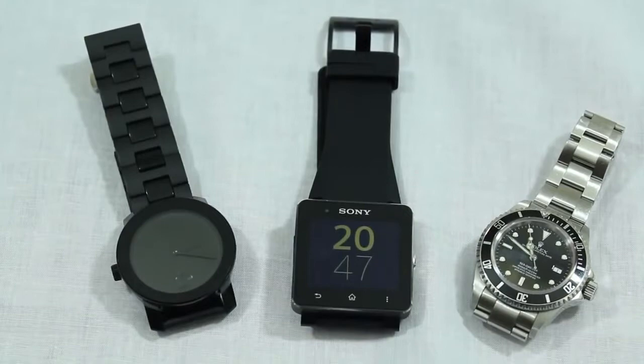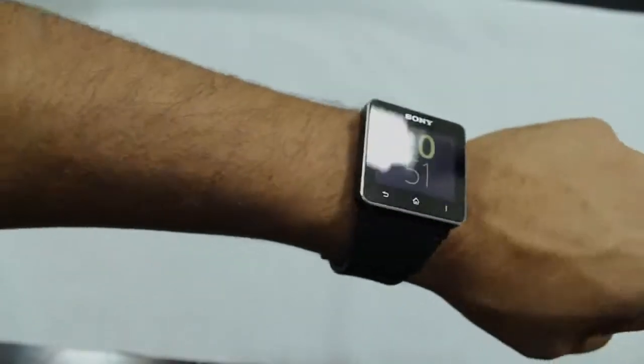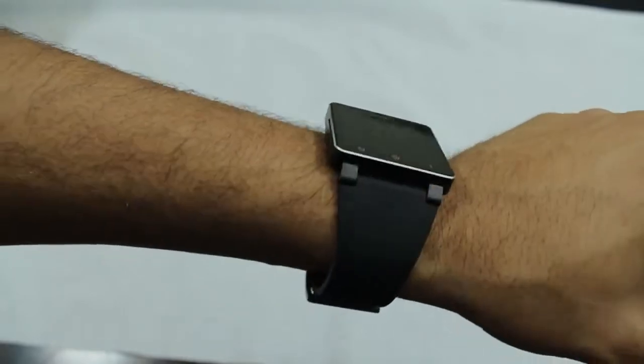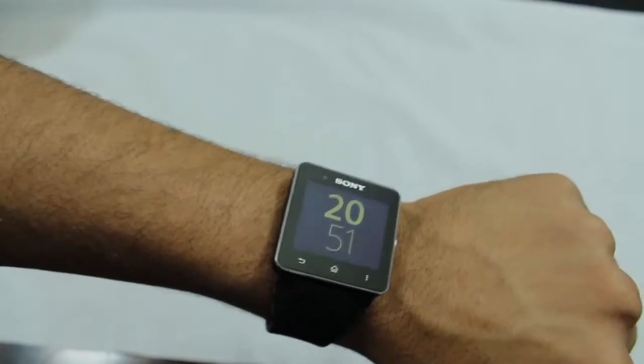As a watch wearer, I'm accustomed to large face watches. The size of the Sony Smartwatch 2 is perfect for me — big enough to easily see, but not a distraction. It honestly feels like a normal watch once it's on your wrist.